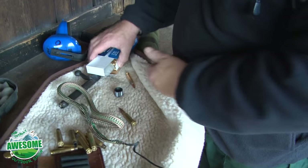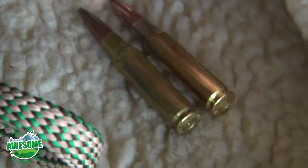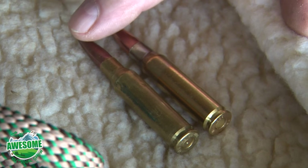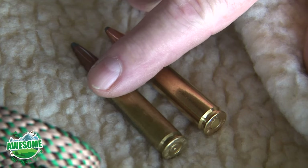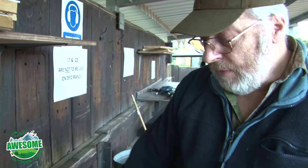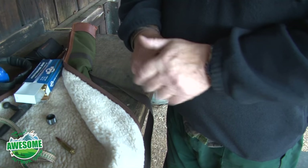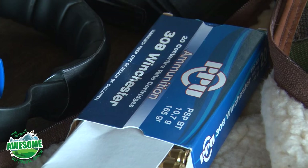You must not get these mixed. That's the .308 and that's the .708 — the case size is exactly the same but the bullet size is different. If you put a .308 in a .708, you have an explosion, because the bullet will not go down the barrel. If you've got two rifles, you must know what bullets or cartridges you're putting into the rifle. Do not mix them — you can have massive injuries when the rifle explodes.